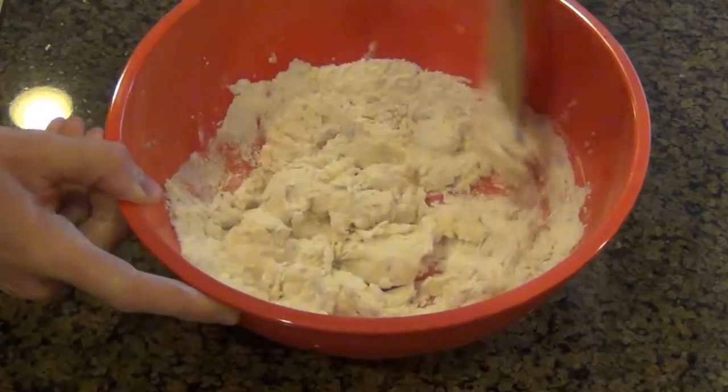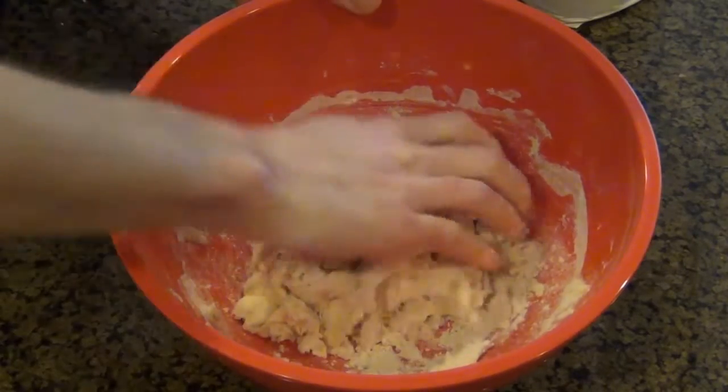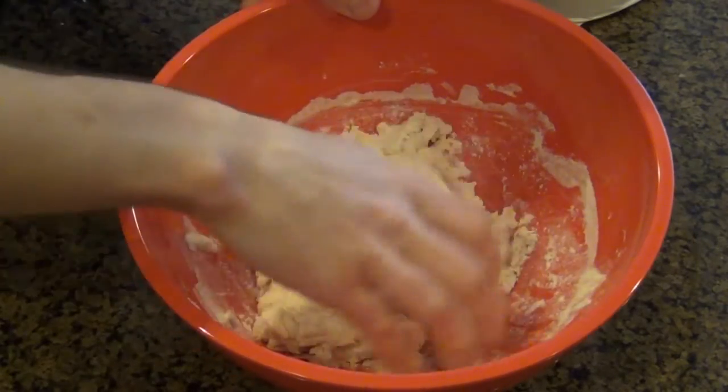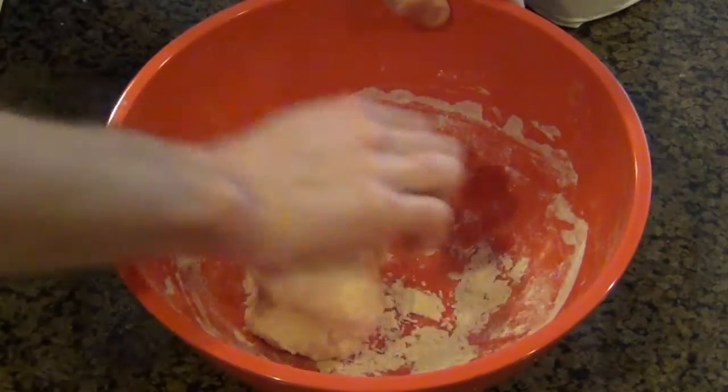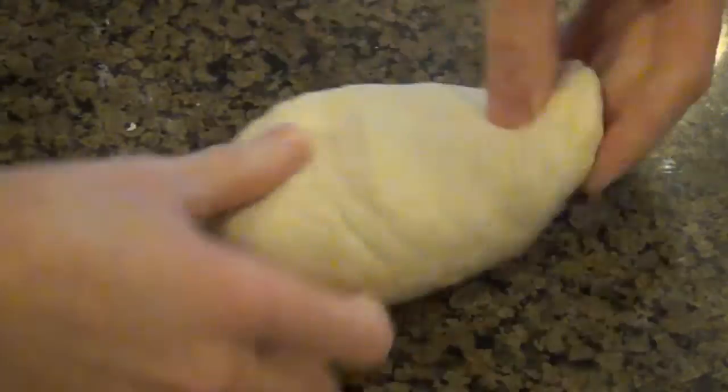Just like any other bread recipe, I'm combining all of my ingredients together in a bowl until the dough forms, and I'm just going to knead this for a few minutes until the dough is nice and smooth. Altogether, this took about five minutes. And what's great about this recipe is that since it doesn't have to rise, you can use it immediately.